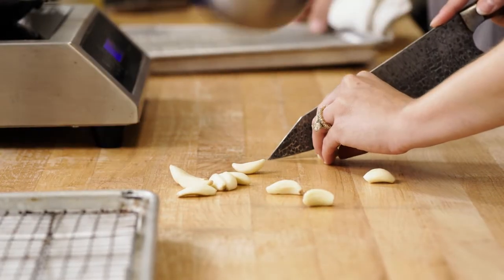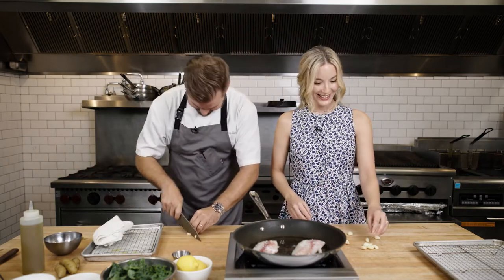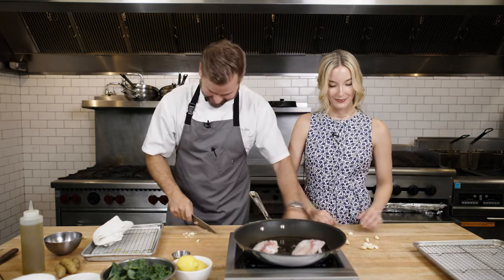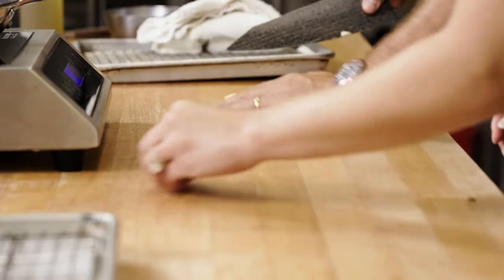I don't want to cut myself. Here, I'll do it then. This is how husbands and wives really work in the kitchen — he sees I can't do something, so he takes it over. My knife skills are not like that.